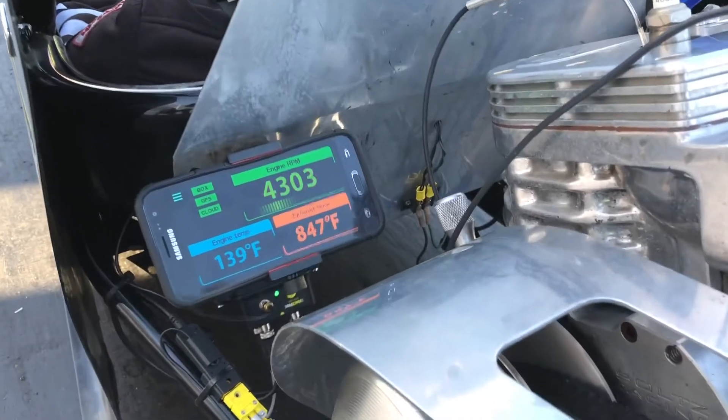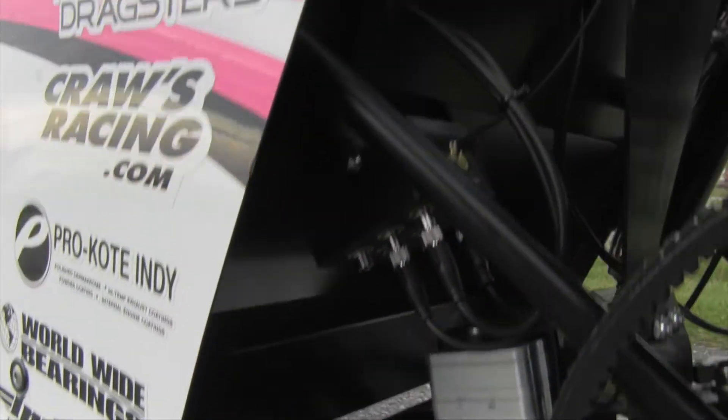The CL1 differs from other data systems on the market through the use of a vehicle-mounted mobile phone running Racepack's D3 Junior Dragster app. A Bluetooth connection sends sensor data collected from the CL1 to the D3-equipped phone, essentially transforming your phone into an instrumentation, data recorder, and cloud access device.